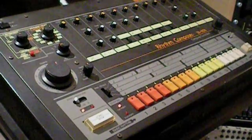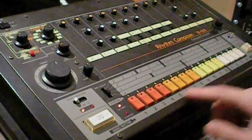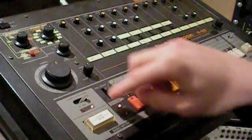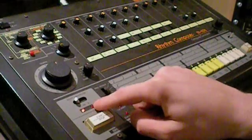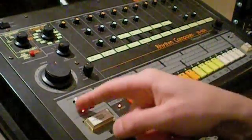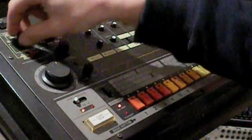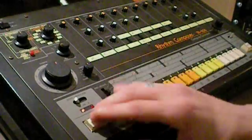We want to start with an empty beat in this case. You can make 12 different beats times 2, because under each beat number you have a beat A and a beat B. In this case we go to 9A for instance. If you want to clear this pattern, which we were hearing...